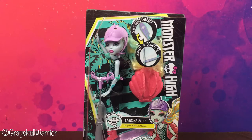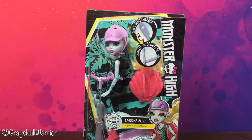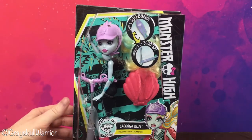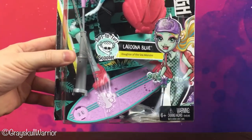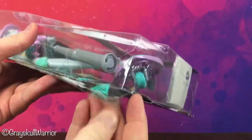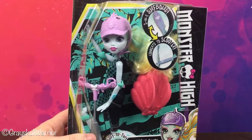Hi guys, welcome back to another unboxing. Today we're gonna have a look at the surf-to-turf scooter Laguna Blue. I ordered her on Amazon. I don't believe she's been released in Australia — I've never seen her before. Unfortunately she arrived a little bit smashed up and off the card, but it looks like she's still okay in the box, so hopefully we'll be able to get away with it.